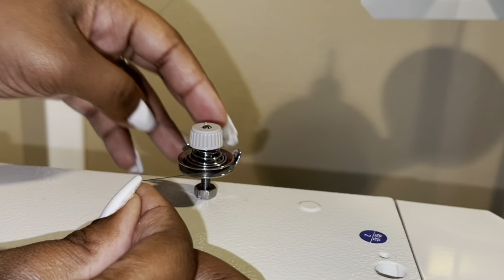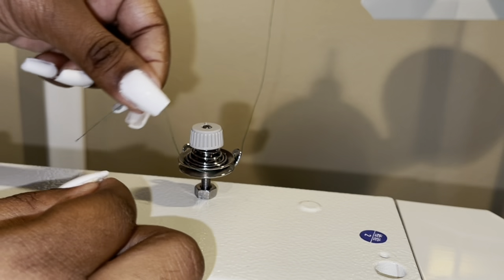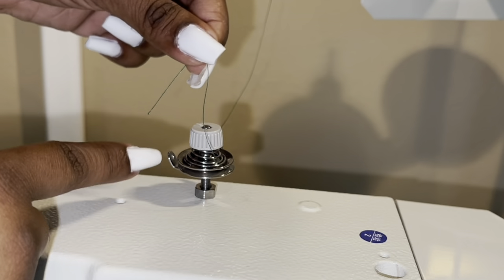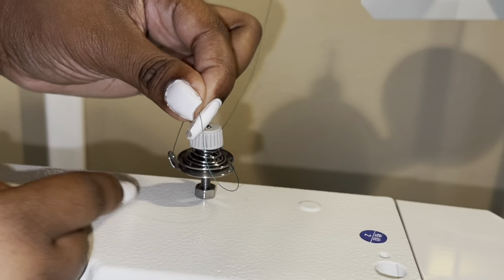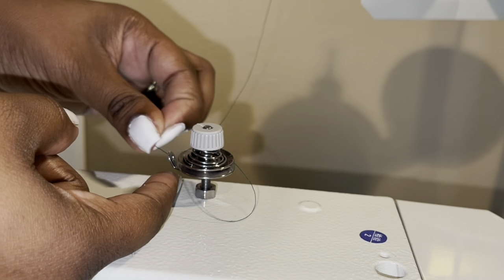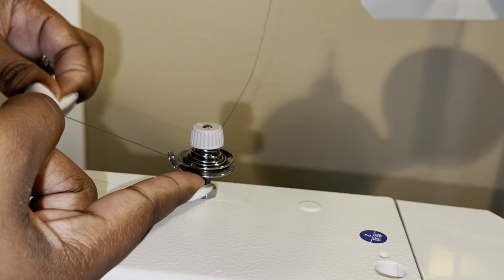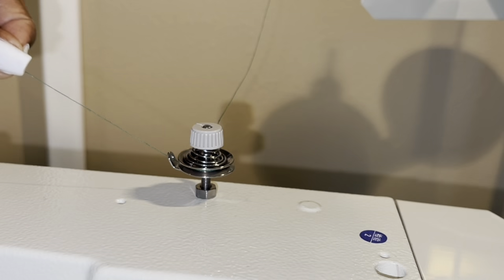Then you're going to wrap the thread around in between these two metal plates, and then on this side you're going to bring your thread through that hole, all the while making sure that your thread is still passing through those two metal plates.